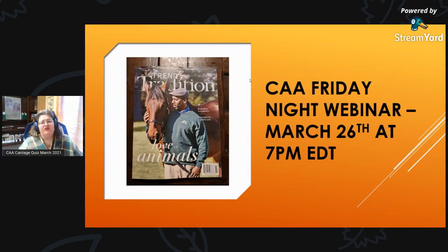On March 26th at 7 p.m., we will have another CAA Friday night webinar. Andra Jetter from Colonial Williamsburg will be talking to us about the Cleveland Bay. Then on April 16th, we will have a special session on how to purchase a carriage. If you're a CAA member, those webinars are free to you. If you are not a CAA member, you can purchase them on Facebook for $9.99 through our Facebook events. If you'd like to become a CAA member, you can do that at caaonline.com. Thank you and have a great day!